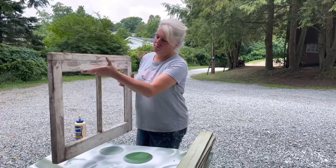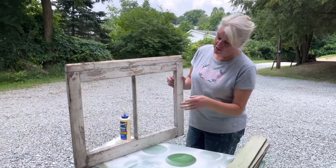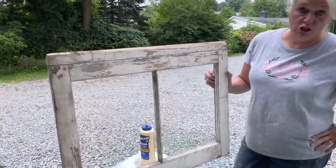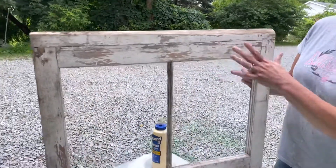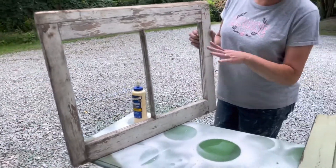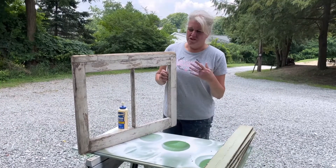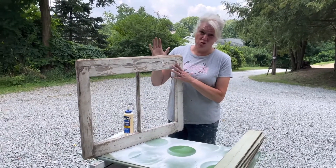Look at this guys — this old window had already lost its glass, so I didn't even have to take the glass out. It has all this great patina, and after this is all done I will hose this off and then put a coat of polyurethane or something over the top of it, just so that it doesn't continue to chip.